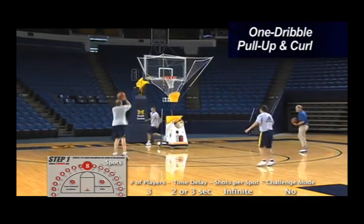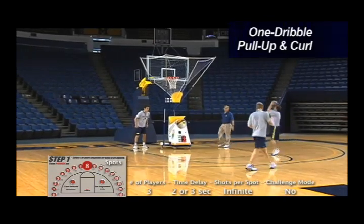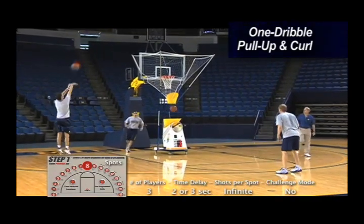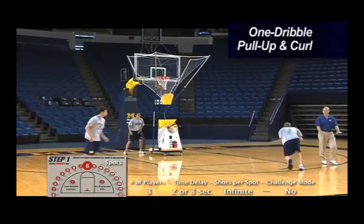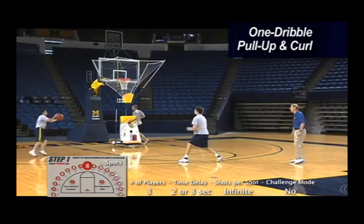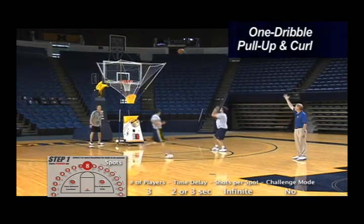Here comes the next one. Get a lot of work done right now. Trying to make 15 out of 30. It's early in the season, we've diminished our goals a little bit. Rise up and shoot that jump shot.